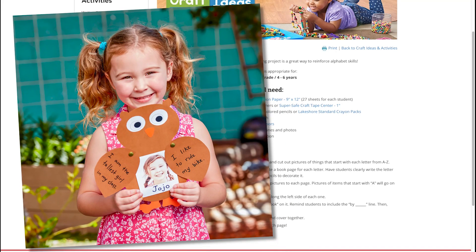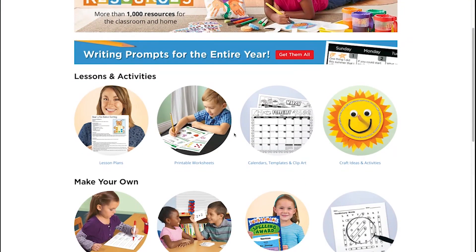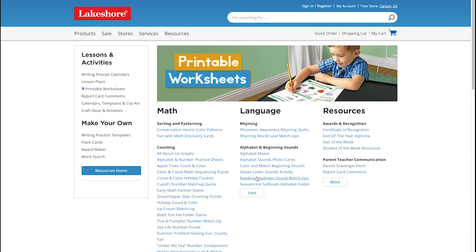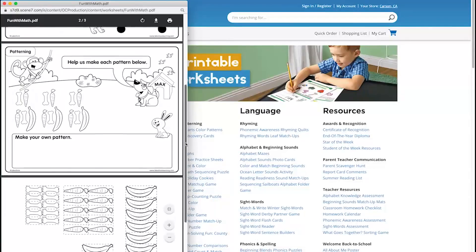Many of our craft and activity ideas can be done with materials found at home, and some include free reproducibles that you can print to use. Our free resources also include a ton of worksheets for topics in math, language, social studies, and science for children pre-K through 6th grade. Be sure to click More to see all the options within each subject. Click on a link to preview the worksheet and print the PDF from your browser when you've found a winner.